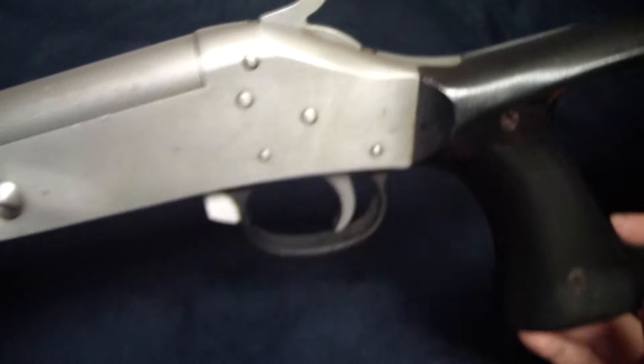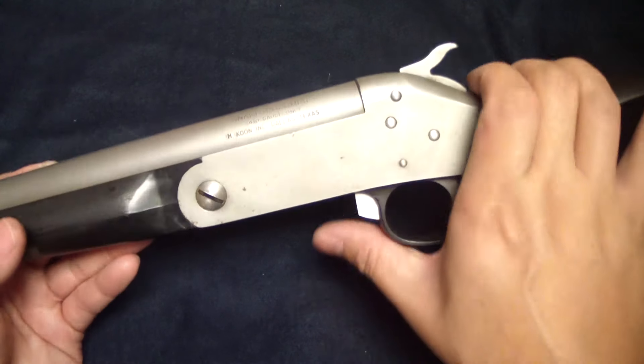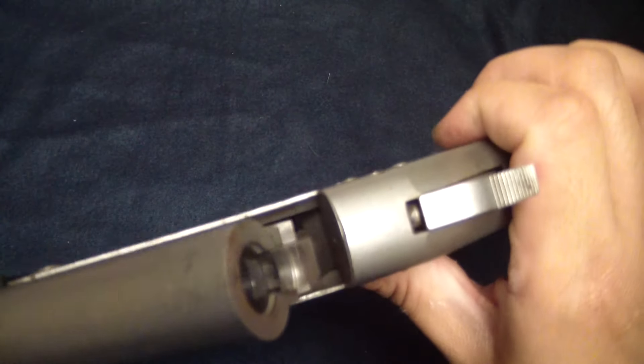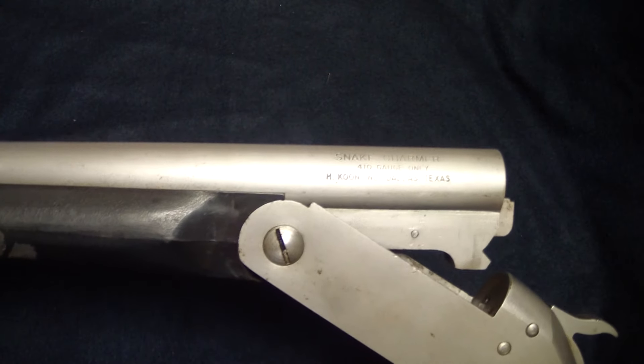A Snake Charmer 410. I'm BatjackJW — thanks for clicking on this video. This is a cool single shot shotgun, 410. It's called a Snake Charmer.